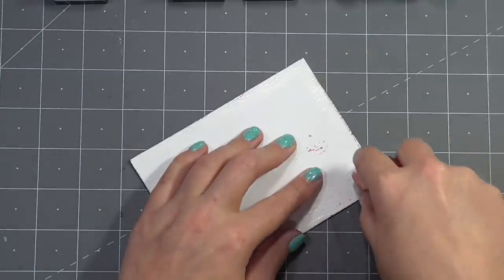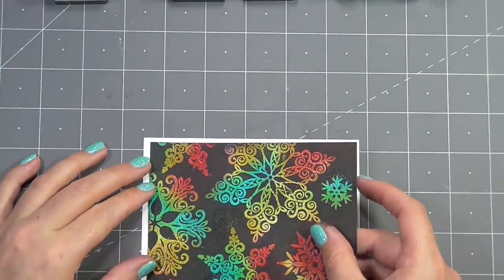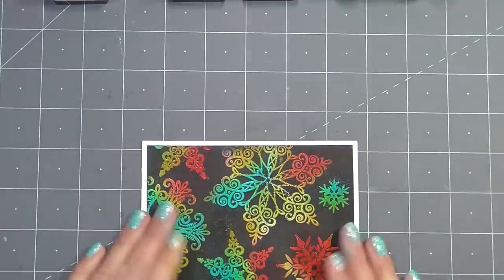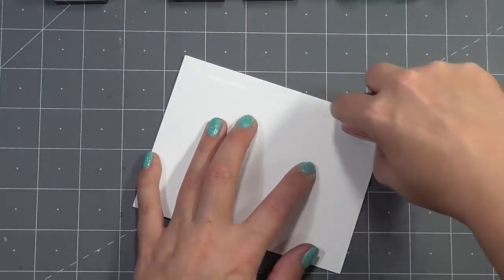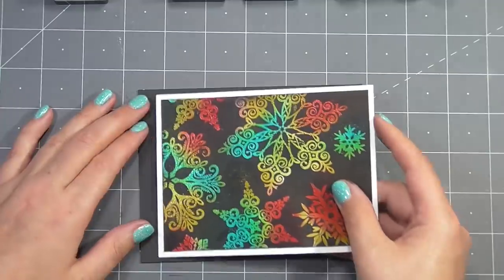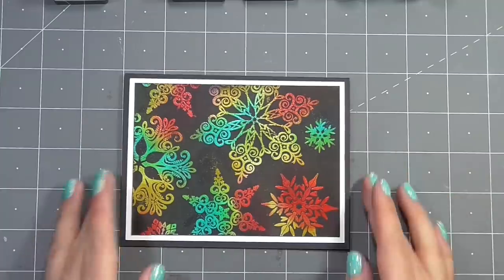I'm adding adhesive to the back of this piece and layering it up on a white piece of cardstock, keeping the background of this card quite monochromatic. I think with all the color showing through on those snowflakes — which I really love how this turned out — you could do this with many different colors: maybe a pastel theme, a complete rainbow, a rainbow wash right across the background. There are many opportunities for this kind of design, and then I'll just add this whole piece onto a black card base.